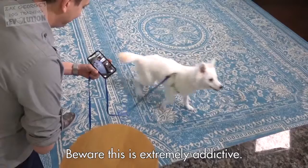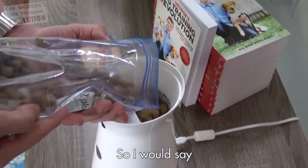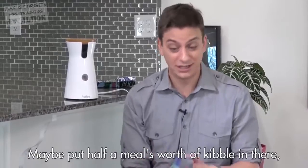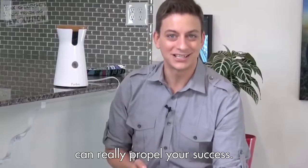Beware, this is extremely addictive. You can put a variety of different treats in there. You could even put your dog's kibble in there, so if you're planning on using it a lot, maybe put half a meal's worth of kibble in there, even mix some treats in. Keeping your rewards random like that can really propel your success.